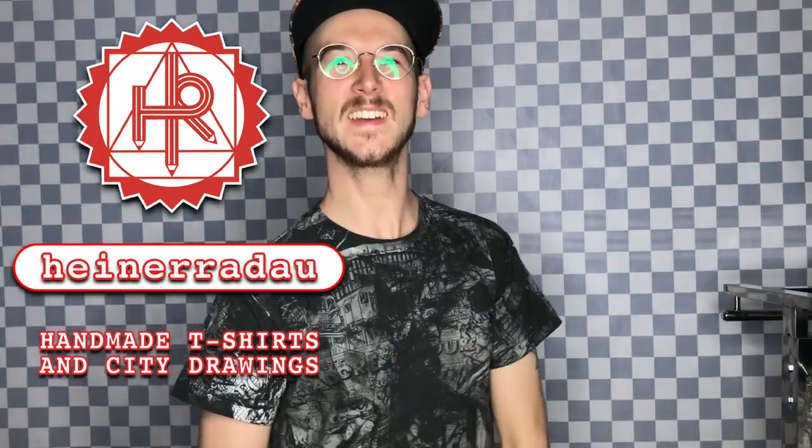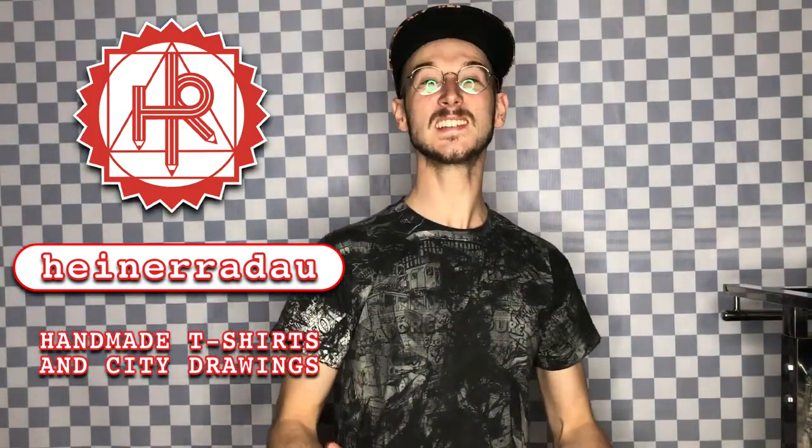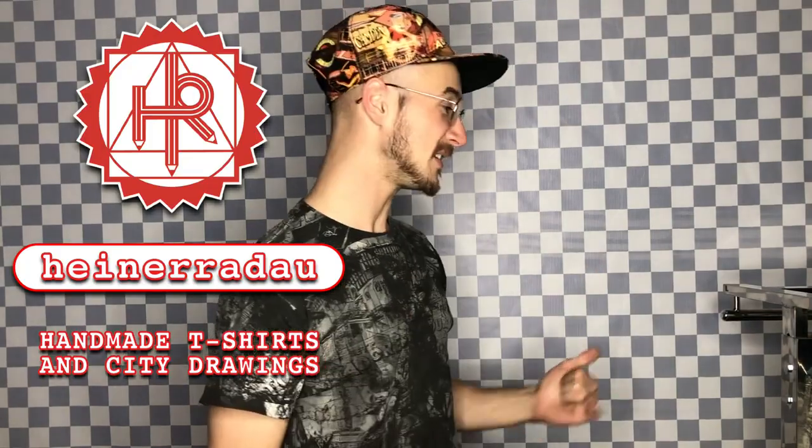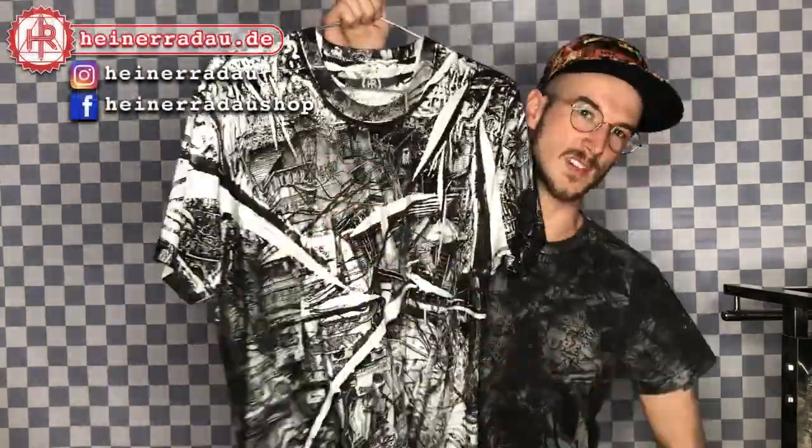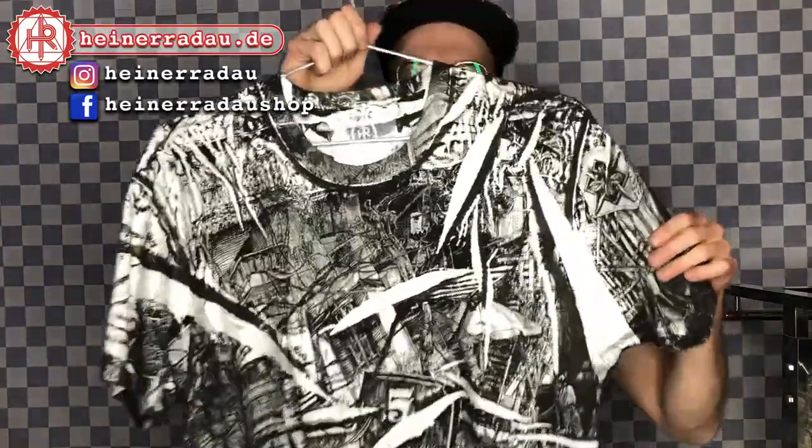What's up guys, my name is Heiner Radau, I'm a textile designer and artist from Berlin, Germany. Right now I am in Hanoi, Vietnam, where I have launched my own t-shirt production business with my own drawings — everything's handmade.